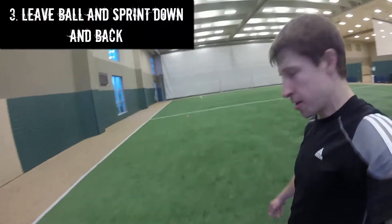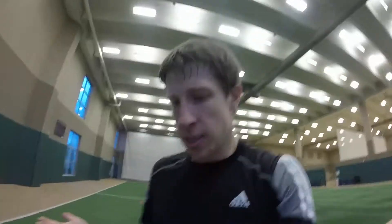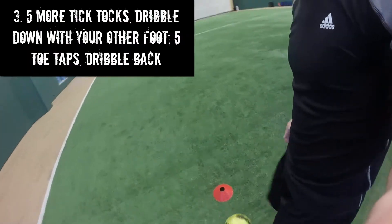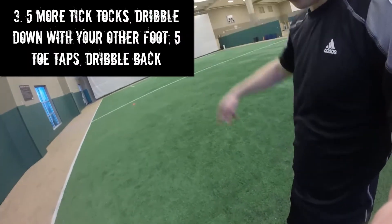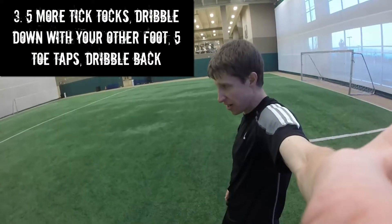Leave the ball and sprint back down to touch the ground by the cone, then sprint back. When you return, do five more tick tocks and sprint down with the outside of your left foot, so that we're working on speed with both feet.